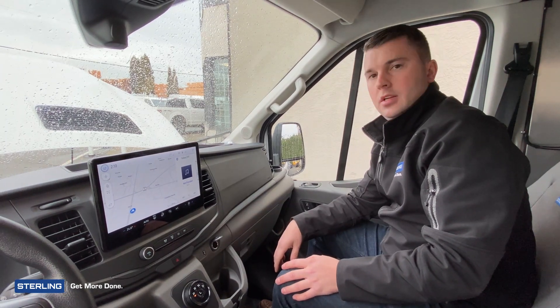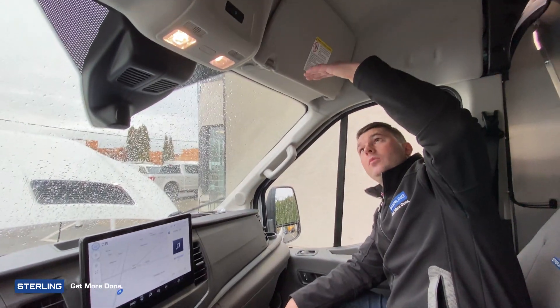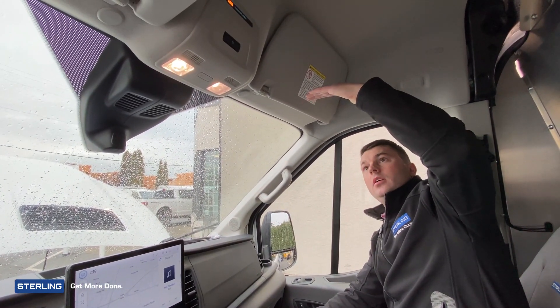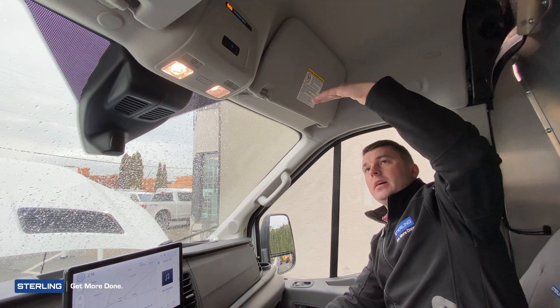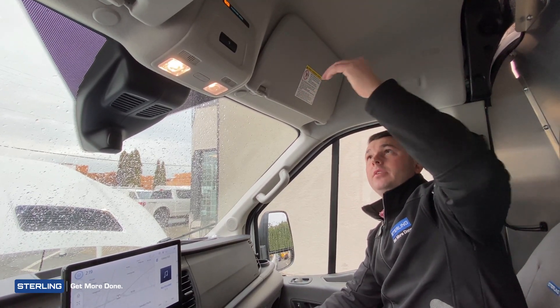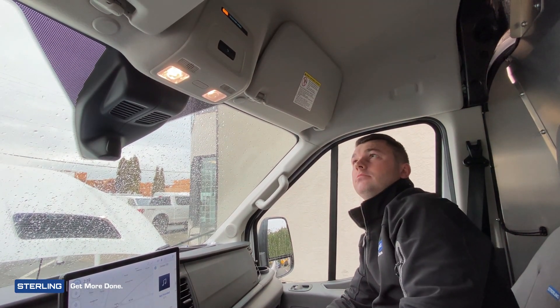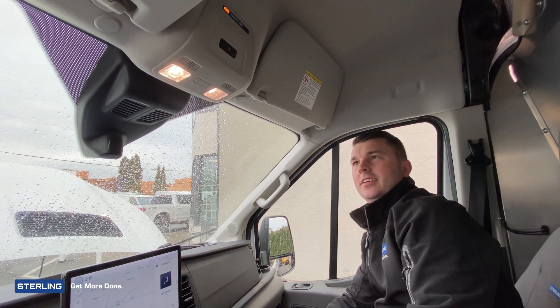There was a shelf that came standard with some of the older models of Transit. I'm not sure if this is impacted just by the electric or the gas models as well, but there's no longer any shelf here — it's just these large sun visors on the screen area.